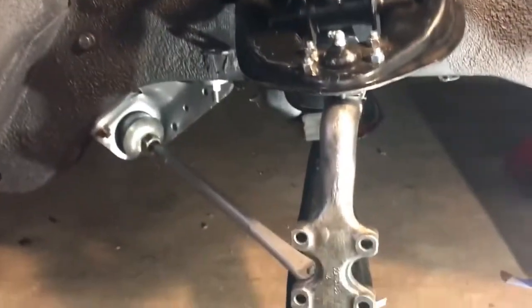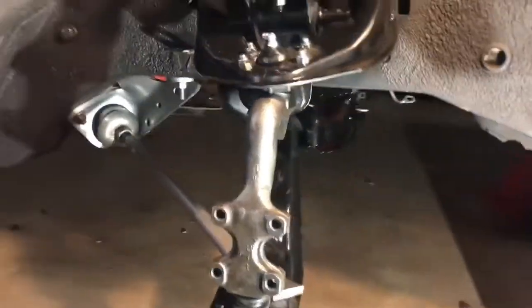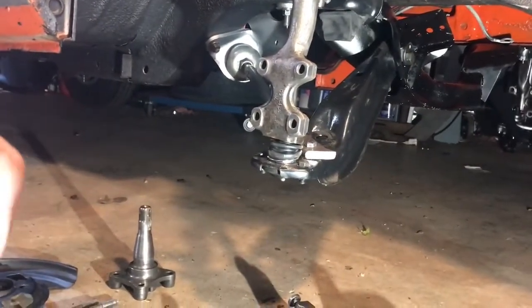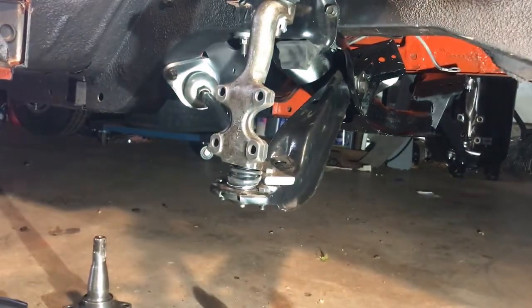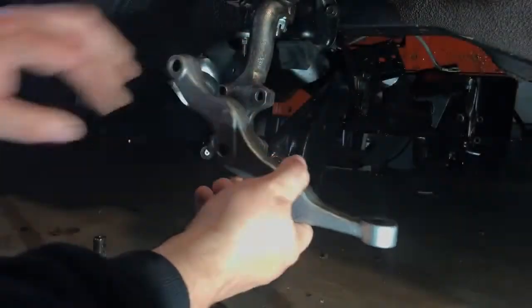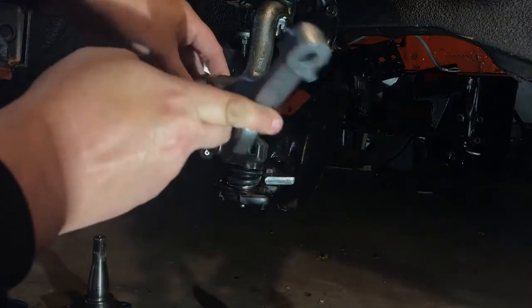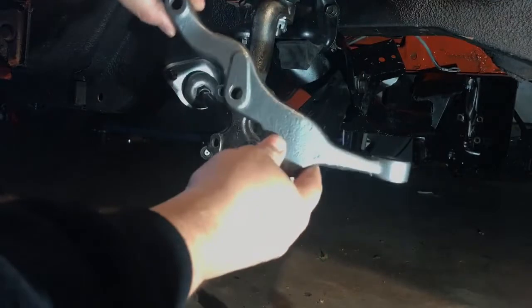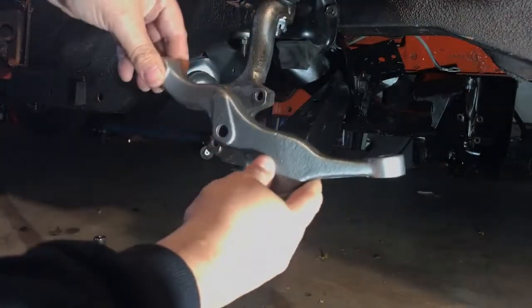Most of the pieces we're going to install in this video — we've already done the suspension parts, you can check out my other video for that. The first thing going on the suspension is the steering arm. These are different right and left, so you want to make sure. This is the passenger side of the car.